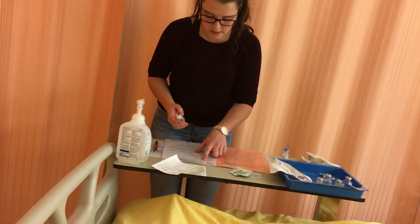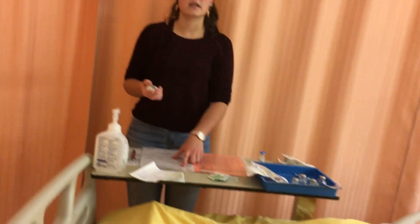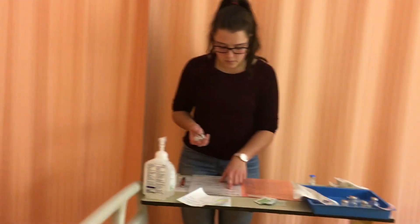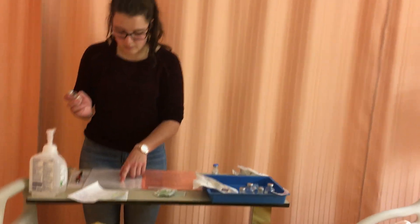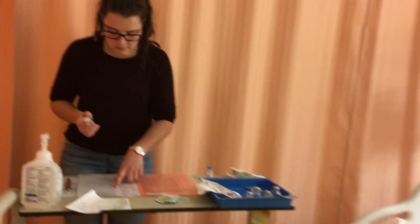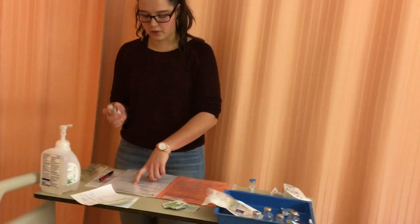Cloxicillin is an antibiotic, which is appropriate since my patient has a respiratory infection. It can be given by a student nurse. The maximum single dosage is 3 grams and we are in the appropriate range. It comes in 2-gram vials that need to be diluted with 6.8 milliliters of sterile water for injection.